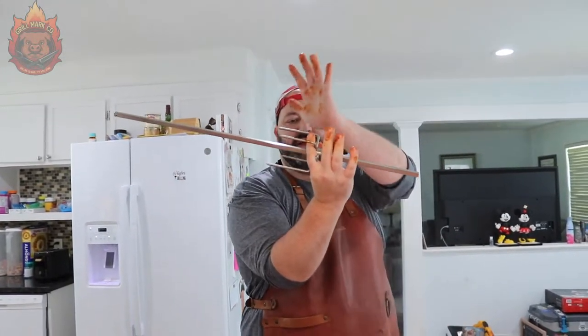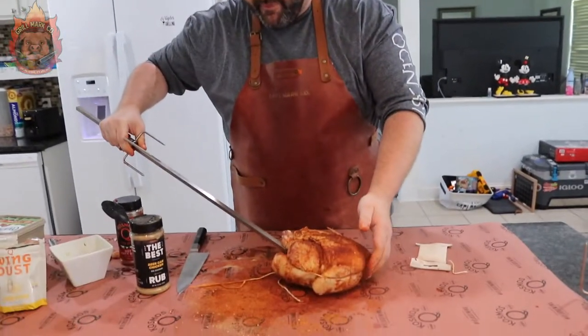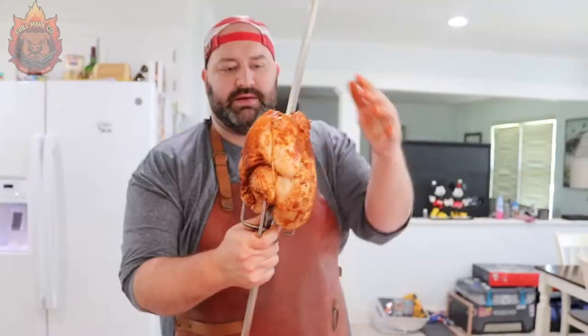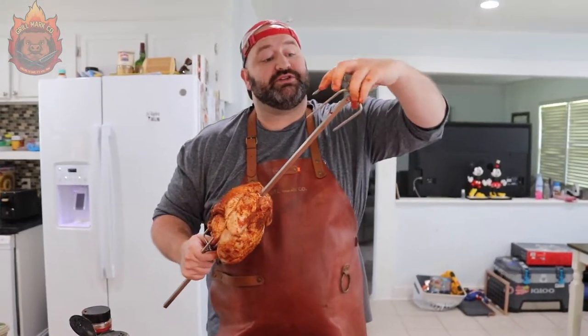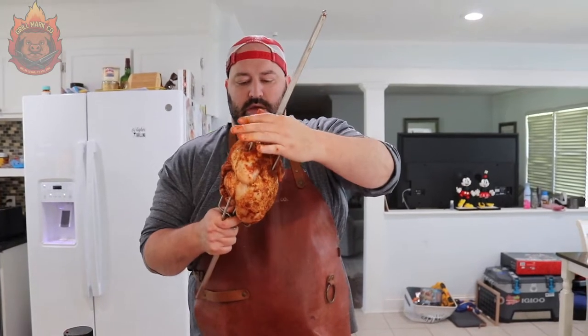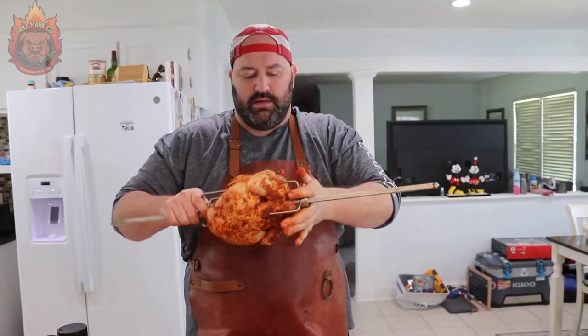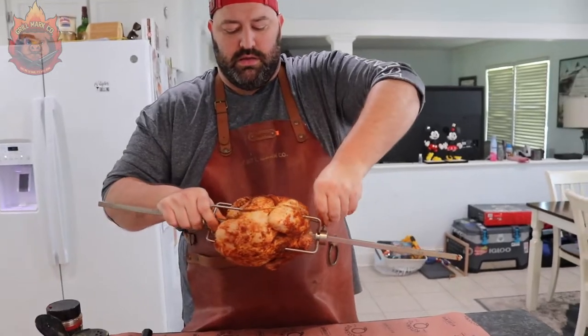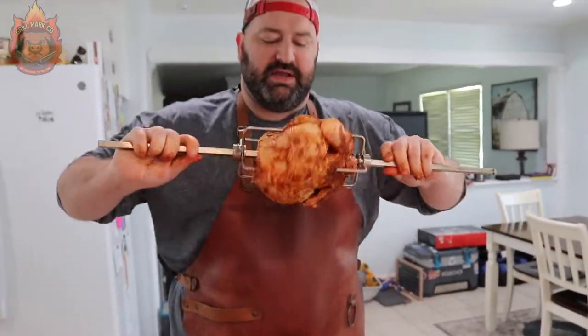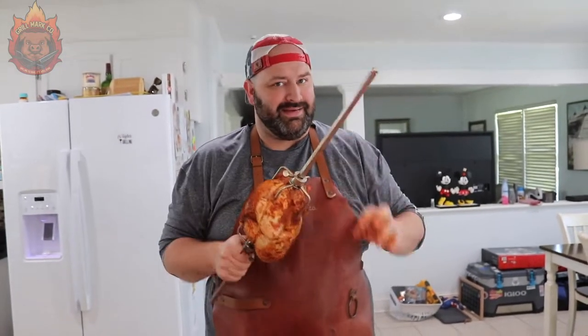Now we're going to take our spit — I already found the middle by sticking it into the grill. The spit should come through the cavity no problem. Sit it down on the chicken like that. Next, get your second fork, push that in, and tighten it down. Give it a little shake — you can see that's not going anywhere. Spin it. Let's head out to that grill and smoke this up. Should take maybe 30 minutes to an hour.